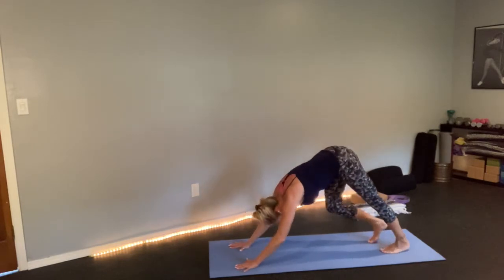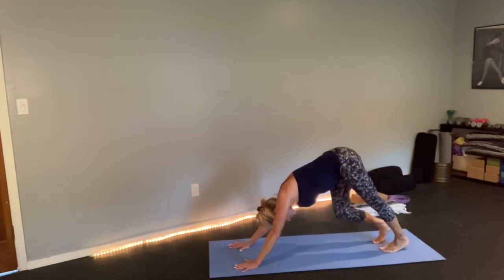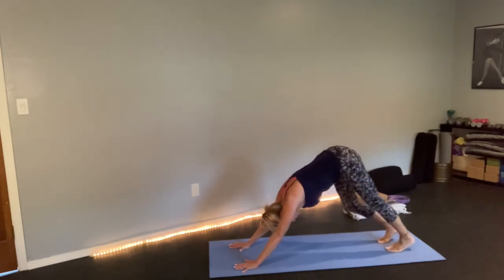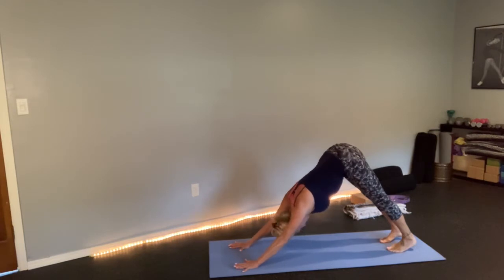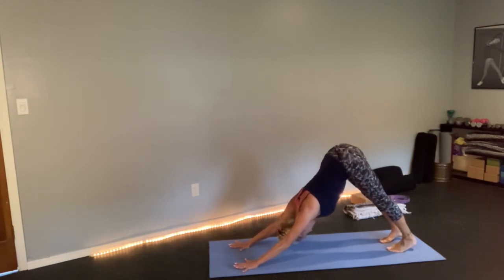Let's walk the dog a little bit, one heel at a time. Sway the hips, work out the kinks. Get some circulation going in the feet and calves and ankles. Press back, look at your ankles, relax your neck. Make sure the fingers are spread wide apart and palms are flat to the floor.